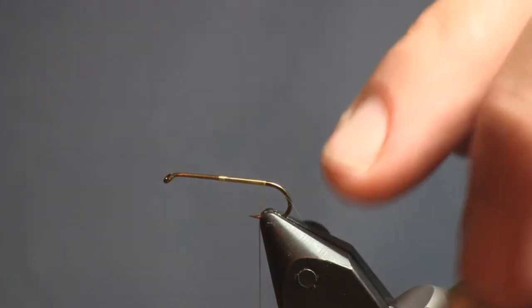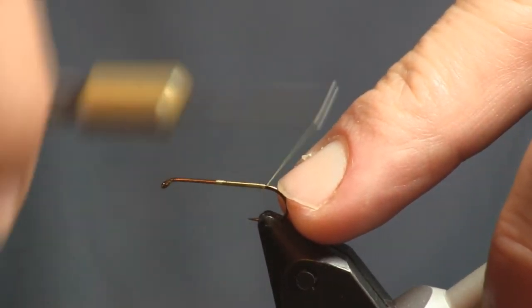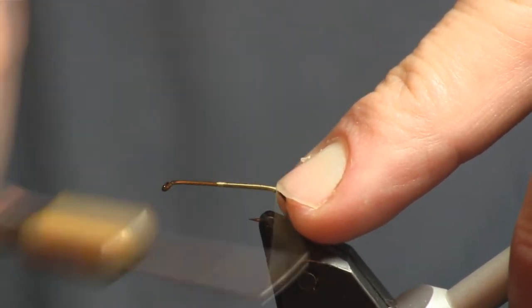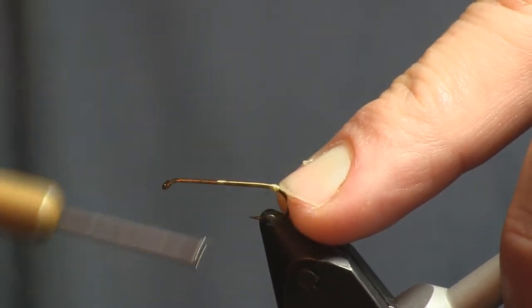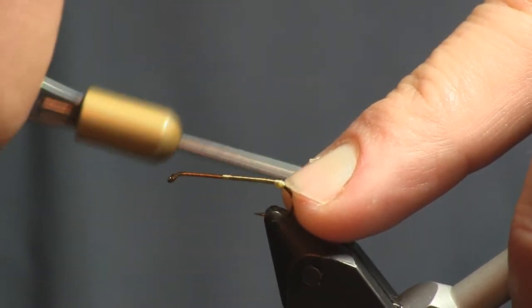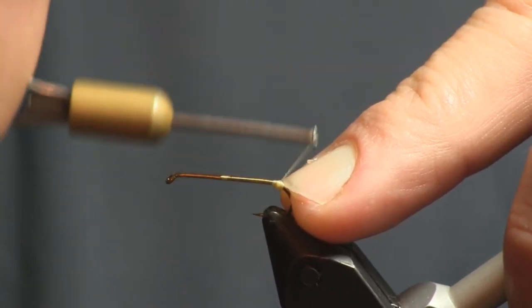We're going to use two hooks on this one — both are size 12 Daiichi 2220 streamer hooks. I'm going to start out tying the back end and I'm going to tie back to the bend and make a ball because we're going to put a tail on this.